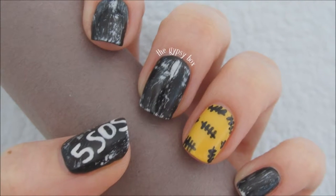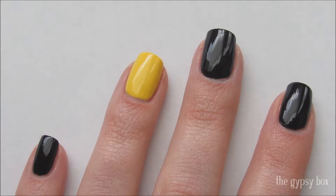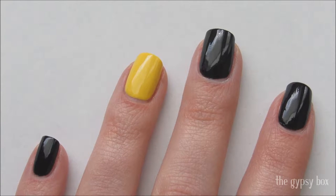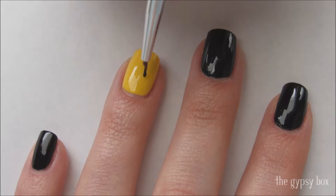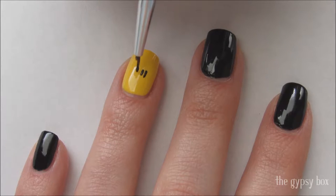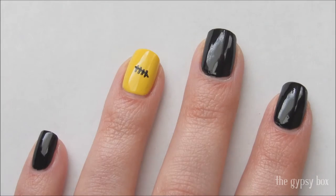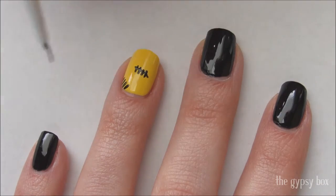In this video I'll be showing you this Five Seconds of Summer nail design. I have already applied a base coat to all of my nails and two coats of a black and yellow polish. Products will be listed in the description box below. To get started on this design, take a small brush dipped in black polish and draw five tally marks on the yellow nail — make them kind of small and space them randomly on the nail.